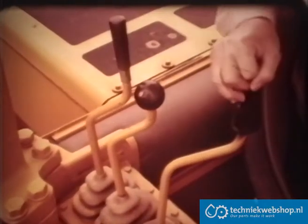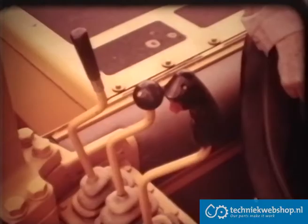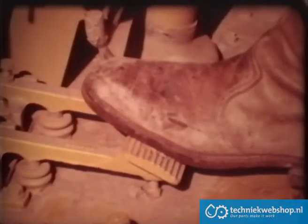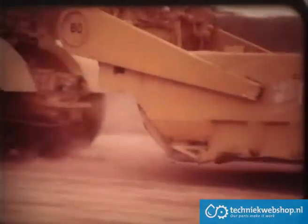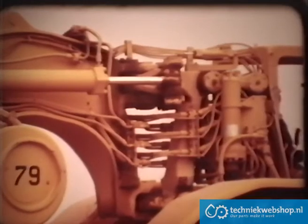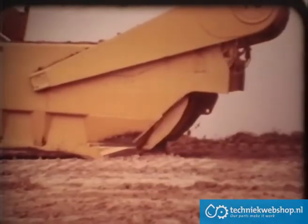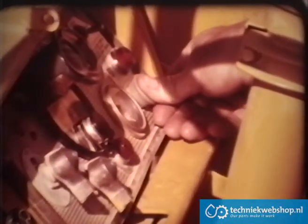After dumping on the fill, raise the bowl, lower the apron, return the ejector to its original position, release the transmission hold and differential lock if engaged, and activate the cushion hitch. If you have to travel on a dusty haul road, it's good practice to close the apron completely — it helps keep dust from flowing through the bowl and entering the rear engine air intake. When parking or shutting down, be sure to disengage the cushion hitch and drop the bowl and apron before setting the parking brake and lowering the bail. After the recommended cool-down period, stop both engines. Turn off the disconnect switch and remove the key.